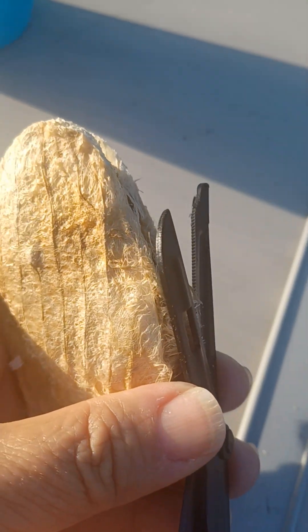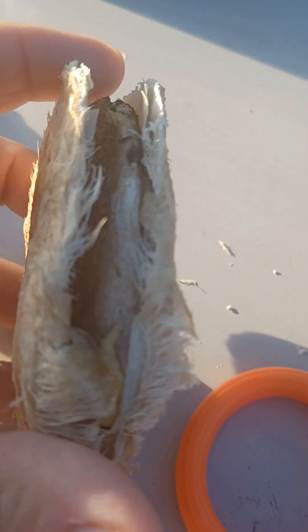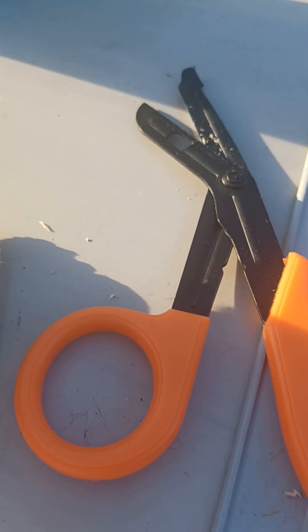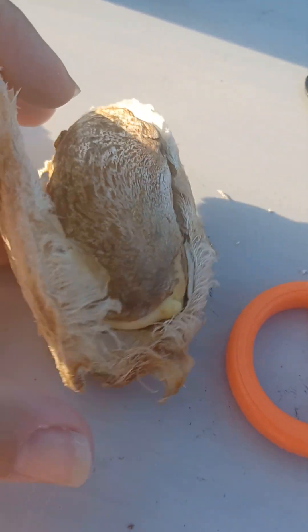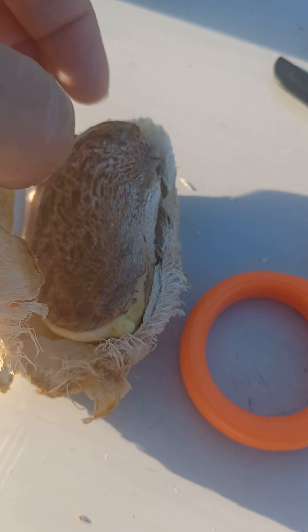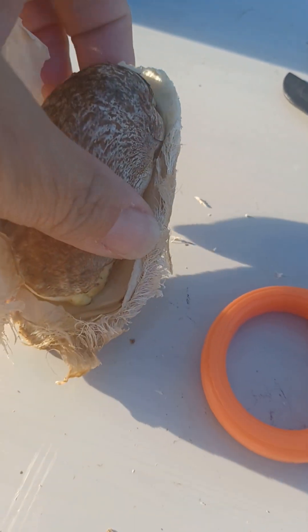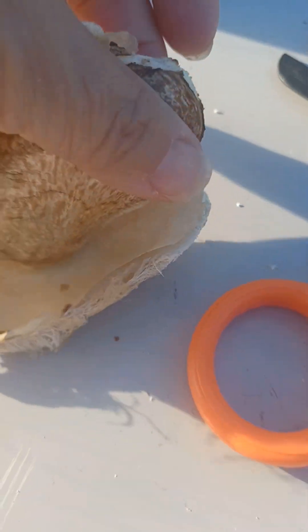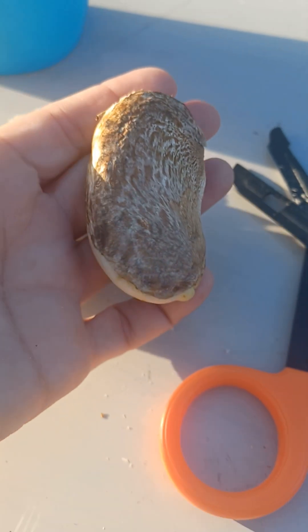So I'm cutting along this line here, like so. And once you cut it you open it and you take out the seed — and this is what you're going to plant.